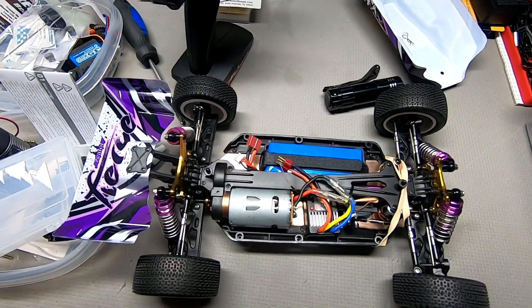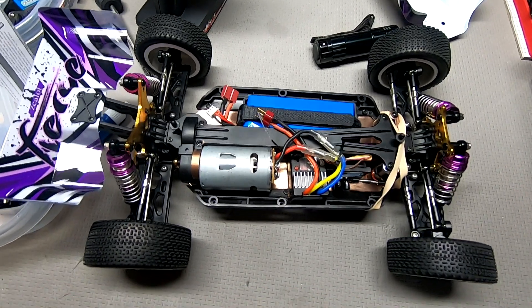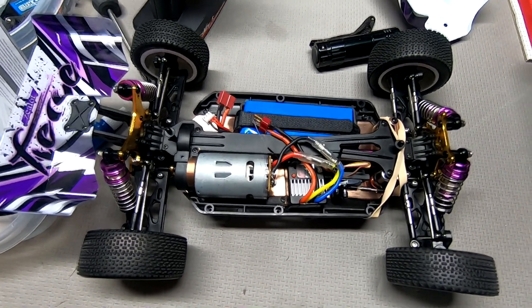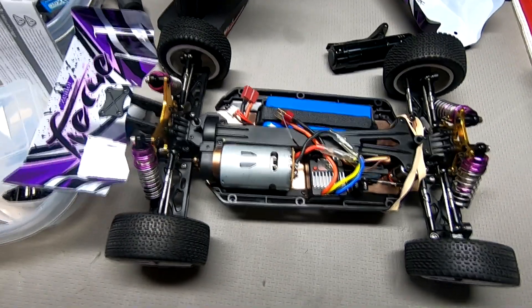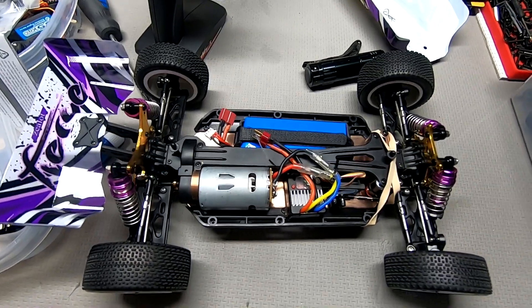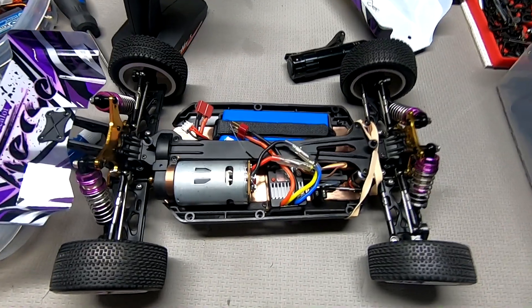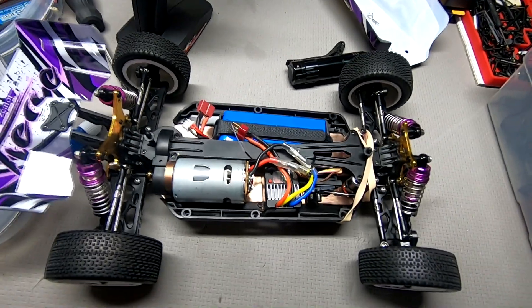Now that we've got a new baseline, I'm going to go ahead and start doing some mods. I'm going to start by swapping the combo ESC receiver and motor and putting in a standalone receiver so I can use a different radio. I'm going to be putting in a standalone speed control and swapping out the motor, and then we'll see where we get from there.